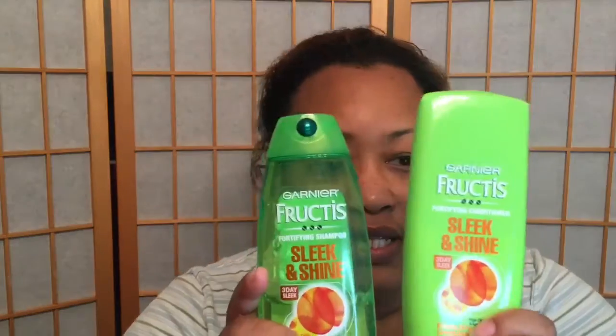Hi everyone, welcome back to my channel. It's been a while, so let's get started. I'm going to be showing you guys how I do my hair. I start off using the Garnier products — I use their shampoo and conditioner.